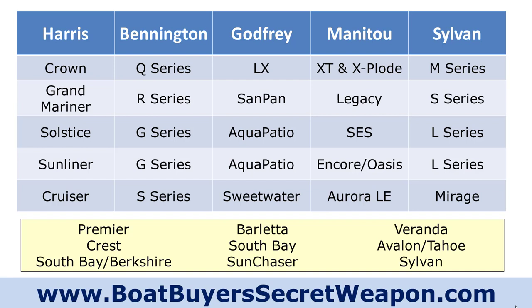The Solstice and Sunliner are very similar — there are some layout differences with Harris, but the appointments are very similar. For Bennington it's the G series, Aqua Patio, Manitou SES, the Encore and Oasis, and for Sylvan the L series. Then for that Cruiser value model — the S and SX series for Bennington, the Sweetwater for Godfrey, the Aurora Ellie, and the Mirage for Sylvan.